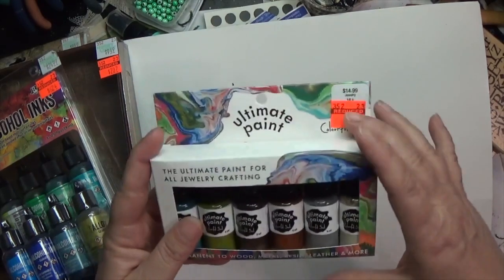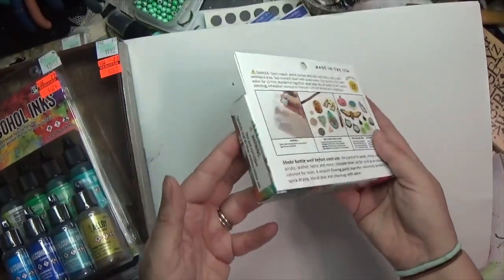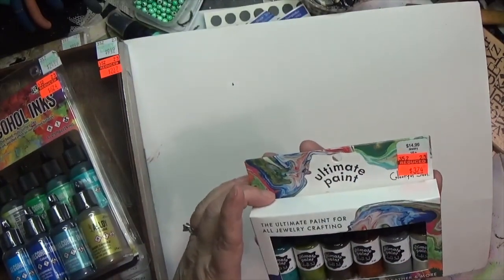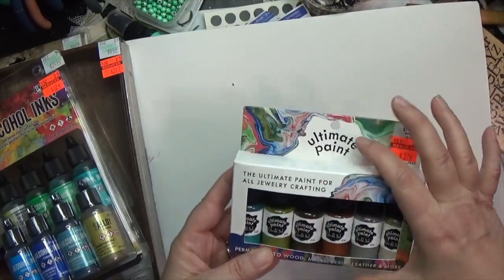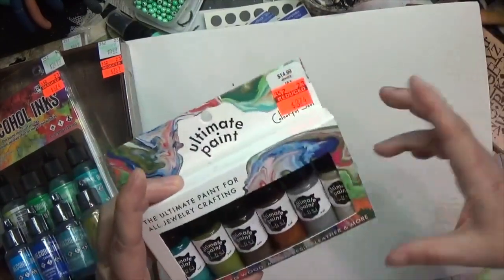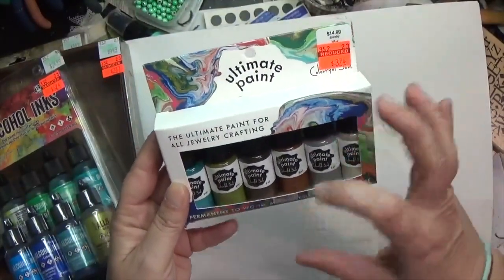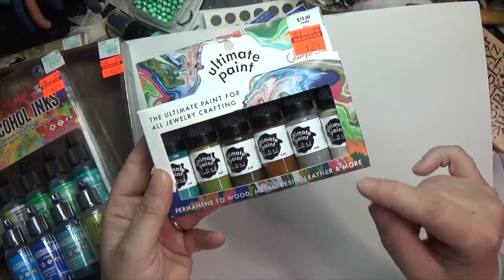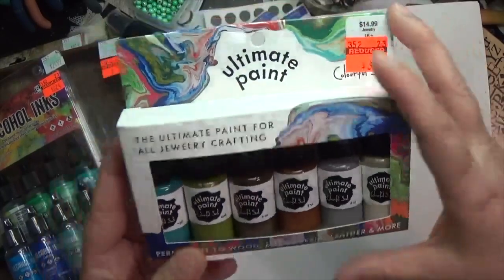Over in the jewelry section the first thing I grabbed was some of this Ultimate Paint — I believe it's from Vintaj. I've been wanting some of this. They're good for wood, resin, metal, leather, and more. It was marked down from $15 to $3.74 and since it's been something I've been wanting I snapped that up.